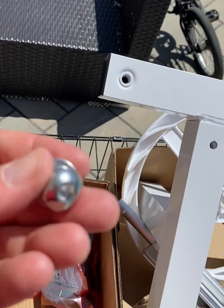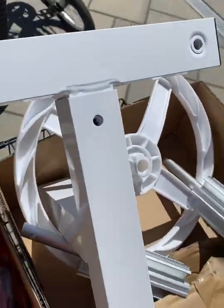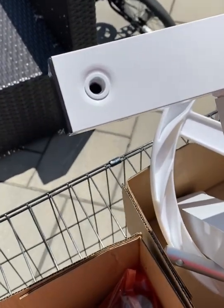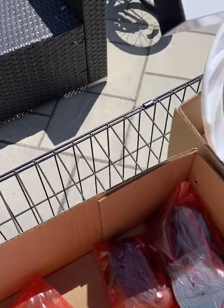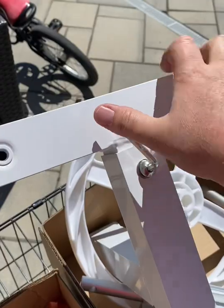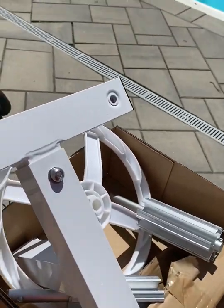Each screw comes with a washer and a locking washer, exactly as the manual describes. It's pretty much plug and play — gives you everything you need. It also comes with its own allen key, so it really comes with everything. The manufacturers really prepare you for everything. Once that's locked in, it's good to go.